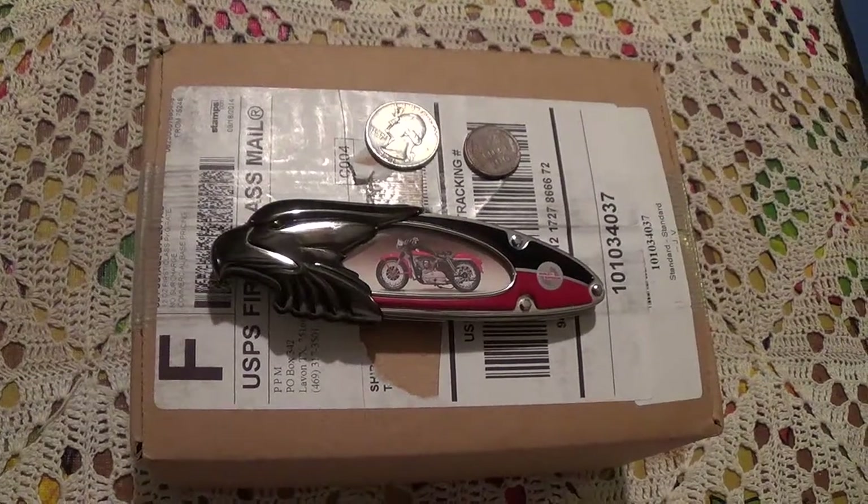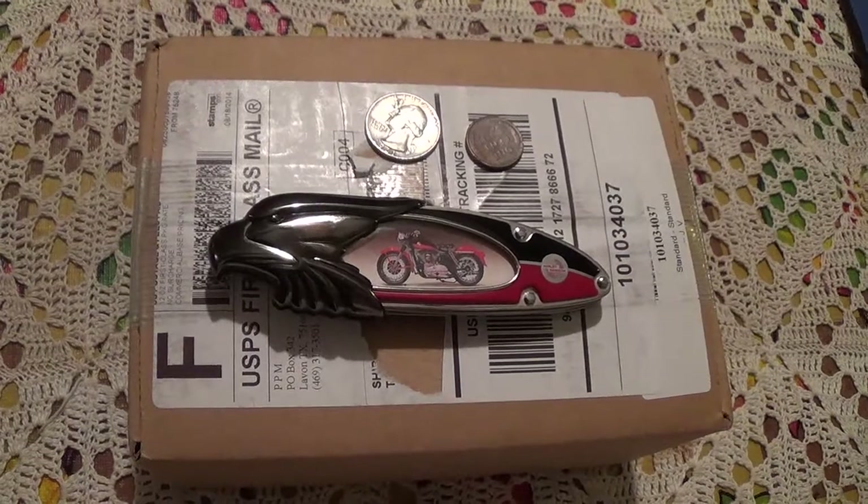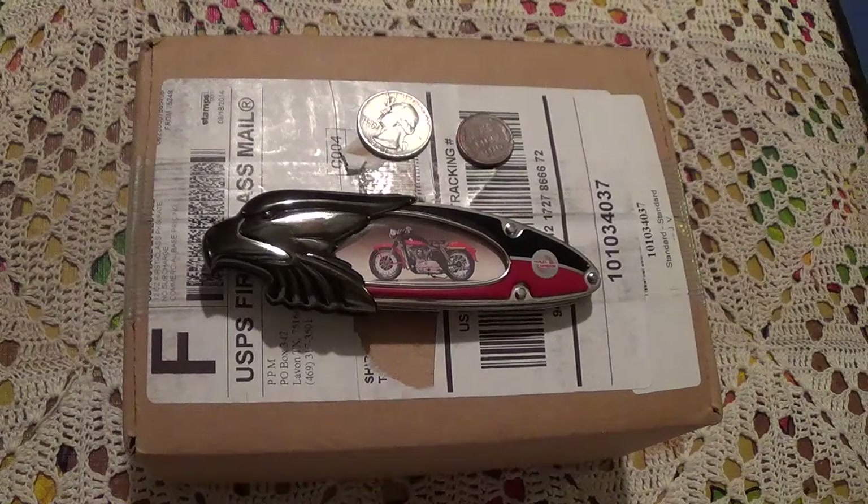Good evening YouTubers, Triller Joe here with an unboxing. Yes, you've heard it right — an unboxing from Provident Metals today.